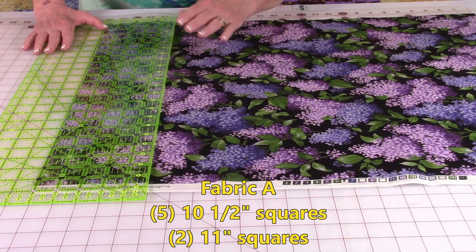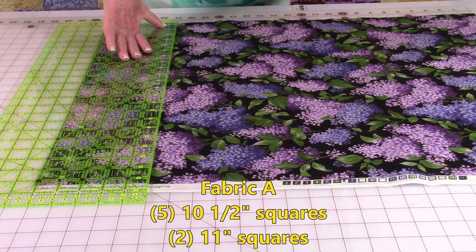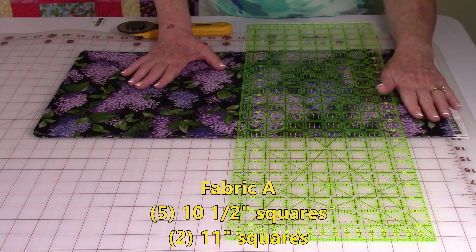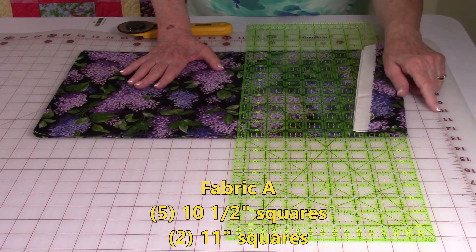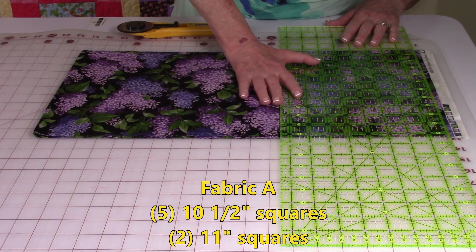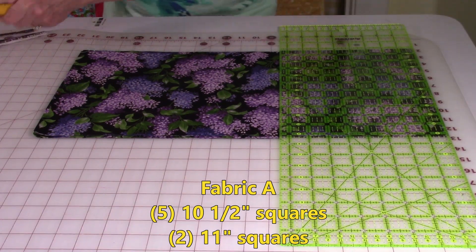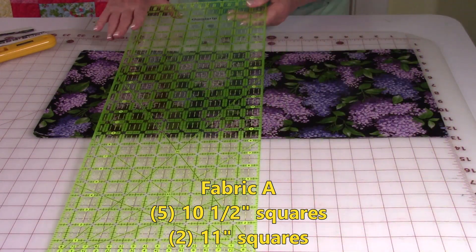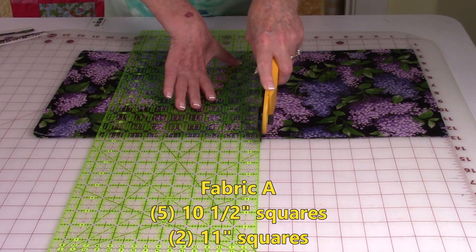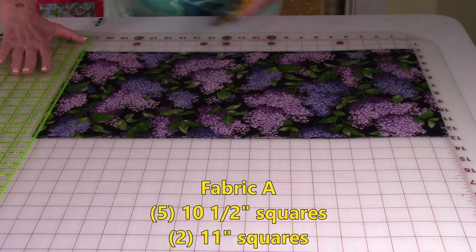Now don't move your fabric. Move your ruler over to the ten-and-a-half inch mark and make sure it's lined up along the bottom as well, then cut. Move your ruler over one more time, another ten-and-a-half inches — that would put you on the twenty-one inch line — and then do your last cut. Stack your strips on top of each other, pull your selvedge edges past the first line, trim, then move your ruler over every ten-and-a-half inches and cut, giving you your squares.